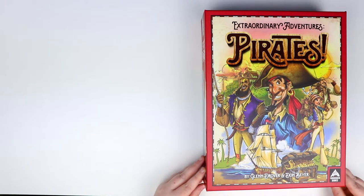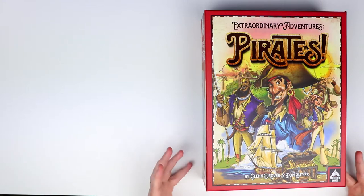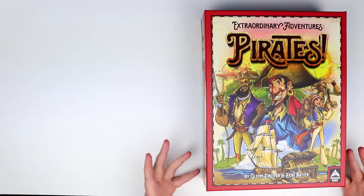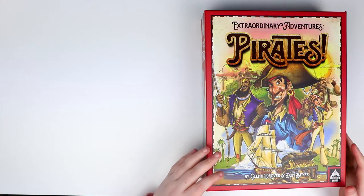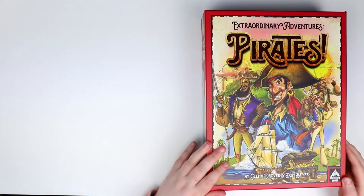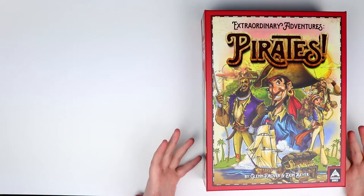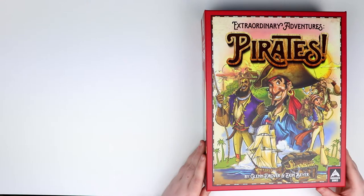Initially looking at this, clearly it's about pirates, and I'm rather impressed with the representation on the cover. Pirate games usually have an occasional lady, but we also have a person of colour here, and while pirates is a done-to-death kind of theme, I hope this one offers us something exciting.